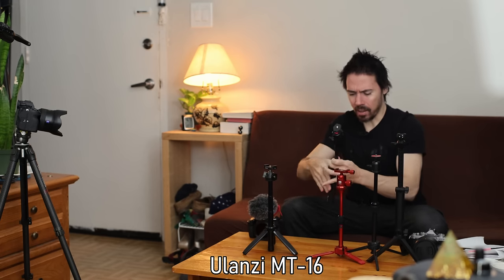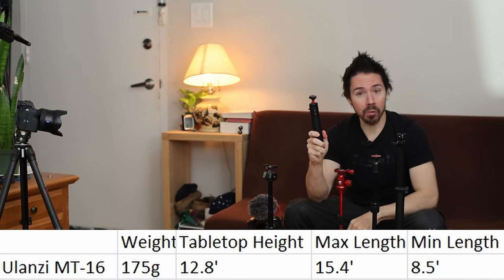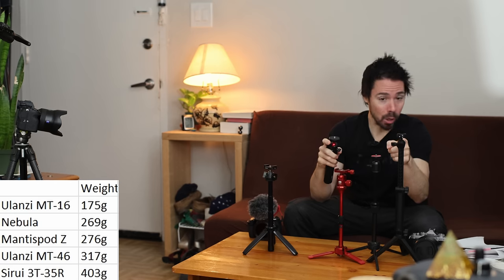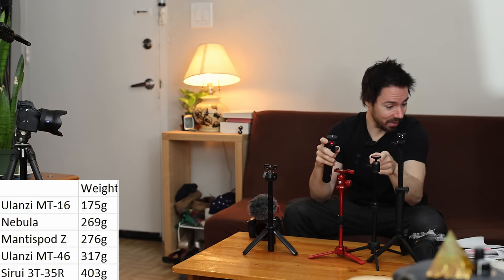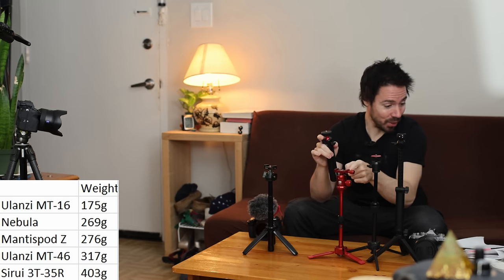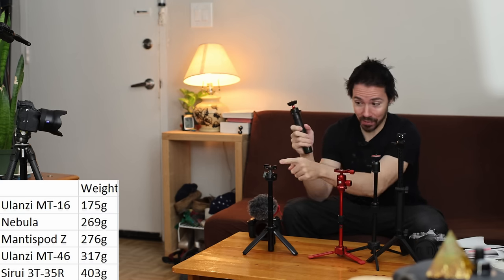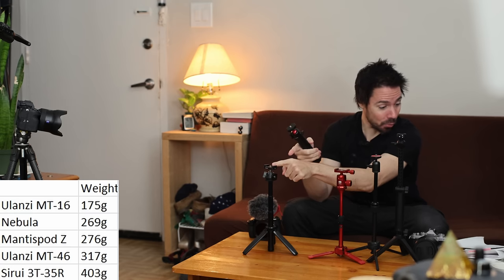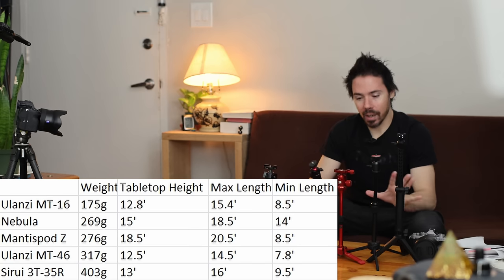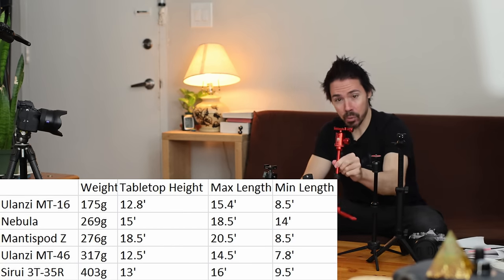So here's the deal — this is the lightest and cheapest one: the Ulanzi MT-16. It folds down super small, 175 grams for this one. All the others: Mantis Pod at 276 grams, Nebula at 269 — very close. The Syriou: 403 grams, heaviest and shorter than the others. And then this one is 317.